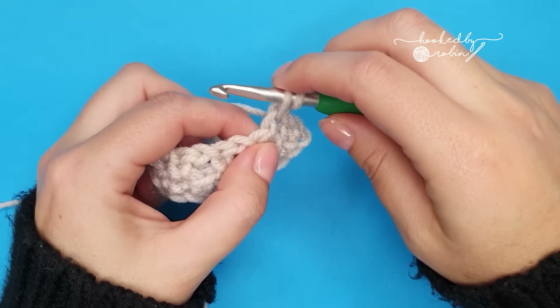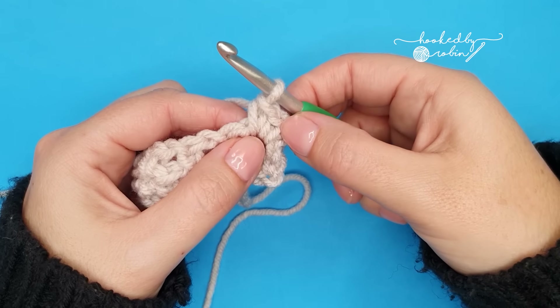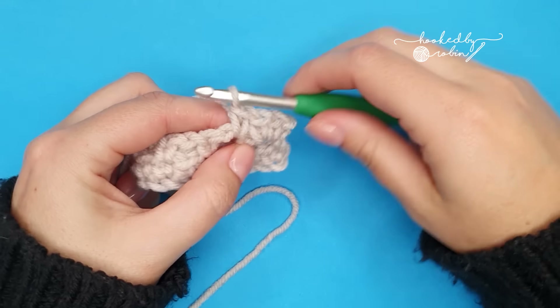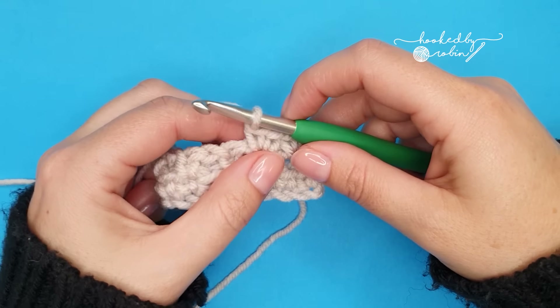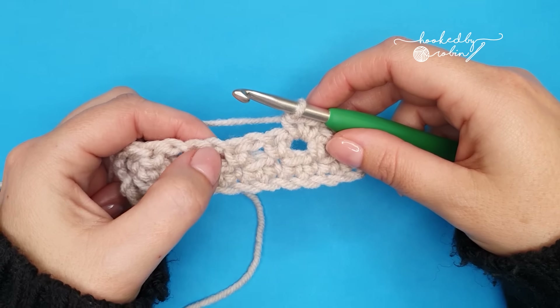Both into that same place — so that's one and that's two. Now into the next chain one space, two single crochets: one and two. We're going to repeat this, working two single crochets into each chain one space down the row.